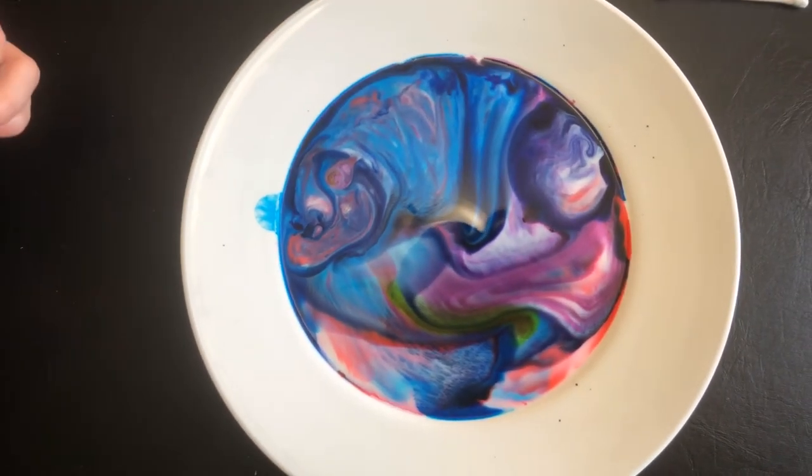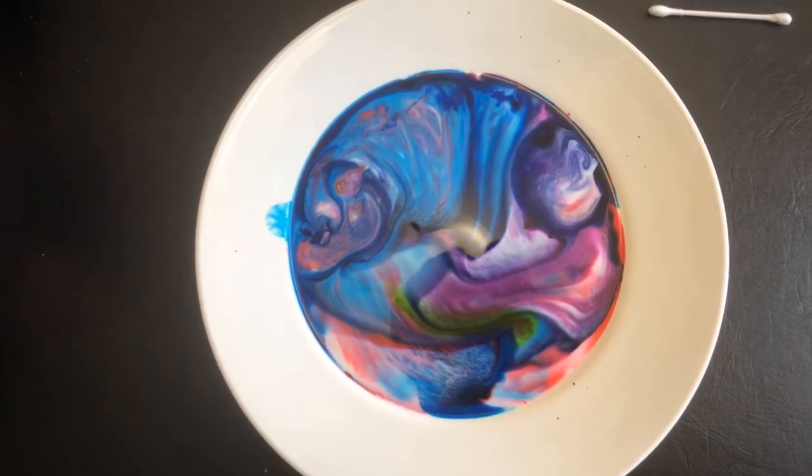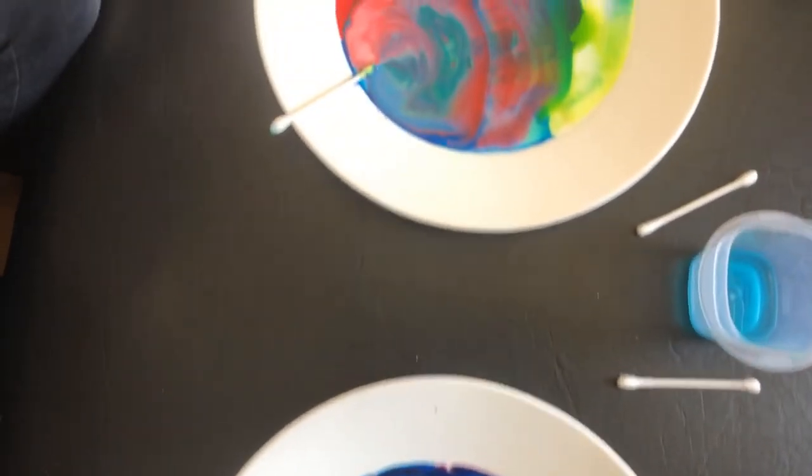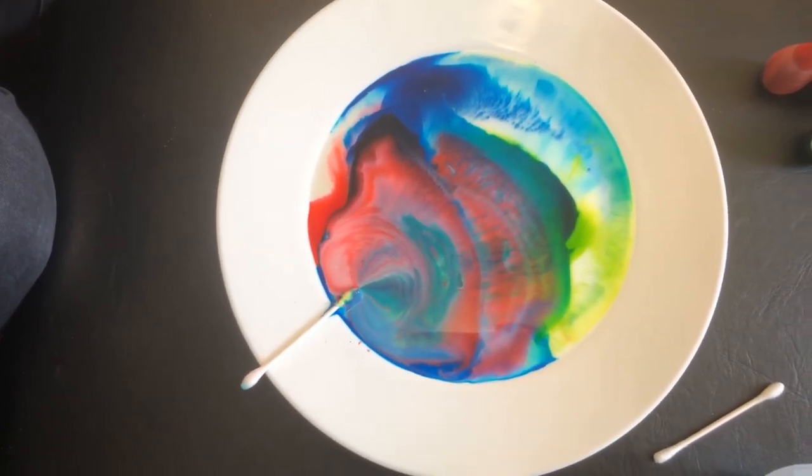Well, friends, we hope that you have fun trying this at home. If you try it at home and you get some cool, neat designs in your milk, then send us your photos — we'd love to see them. We'd love to hear how it went for you at home. Have a great day.